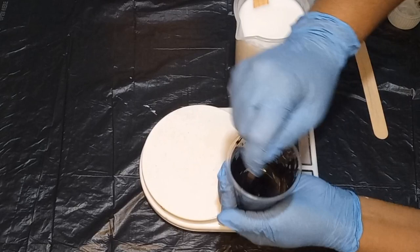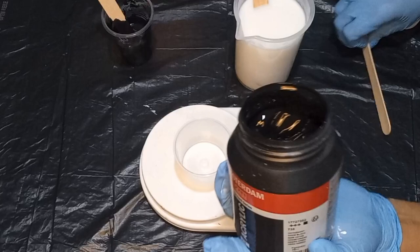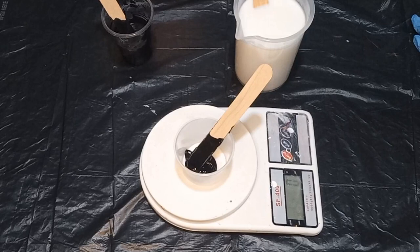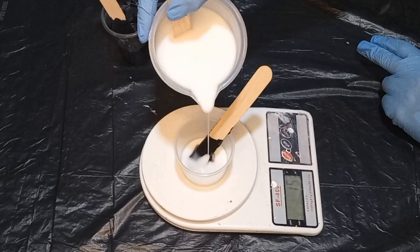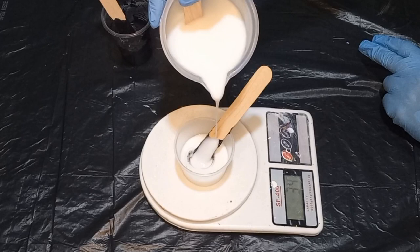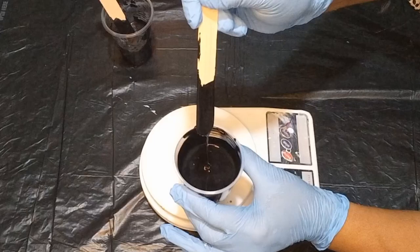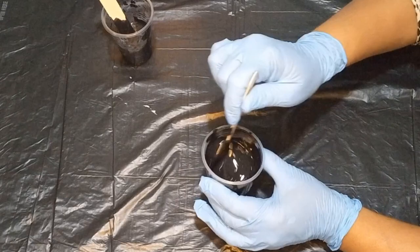Now in my second cup, I will also mix up 20 grams of the Black Oxide, the Amsterdam Black Oxide acrylic paint. But to this, I'm going to add 4 parts — 80 grams — of my very own cell activator medium, the one I've been working on for almost a year. Look how beautifully and quickly it incorporates and mixes together — a very beautiful, smooth consistency to get a cell activator.